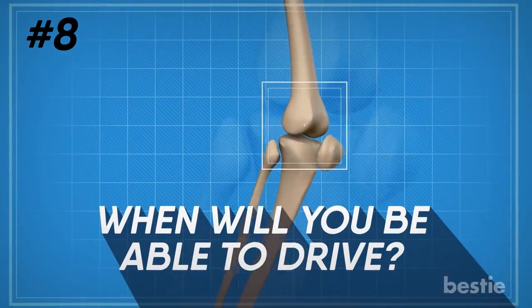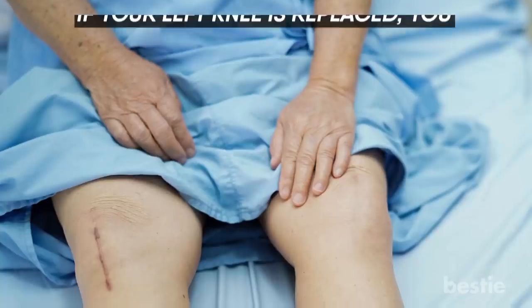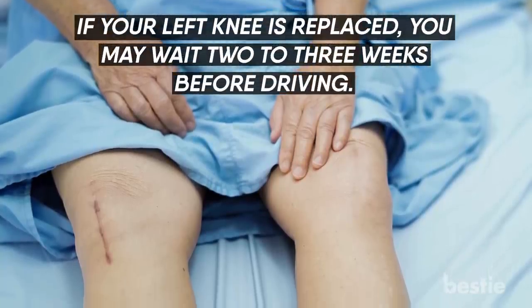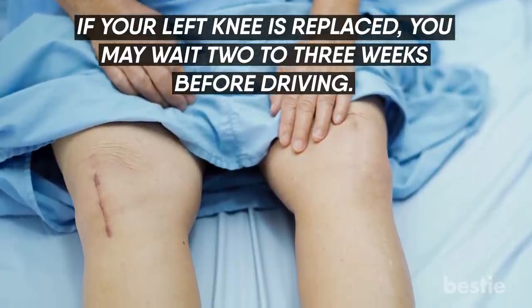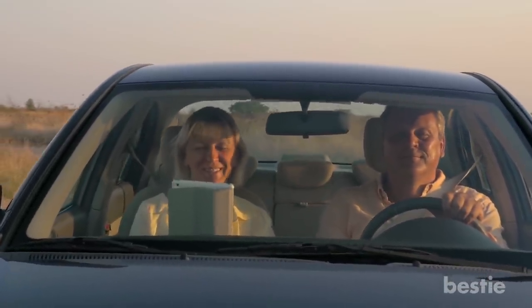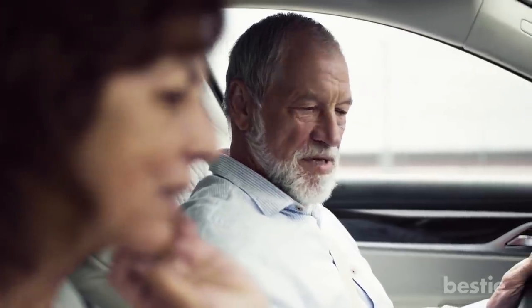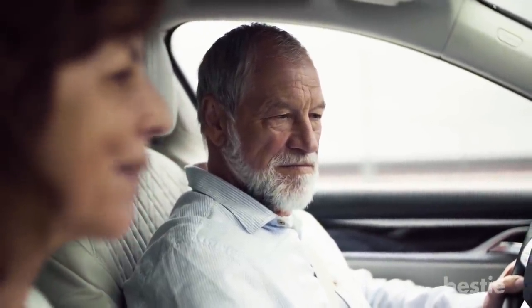When will you be able to drive? The time frame can vary. If your left knee is replaced, you may want to wait two to three weeks before driving. If the right knee is replaced, you may wait three to six weeks. Just be sure you're no longer taking narcotic medication before you get behind the wheel. Brake reaction time is usually the last to come back, so it's best to have someone in the car with you at first so you can feel what it's like to stop at a stop sign.